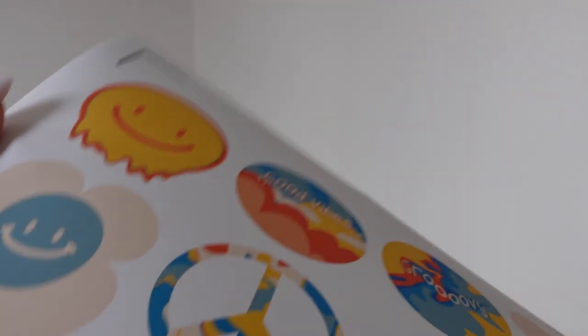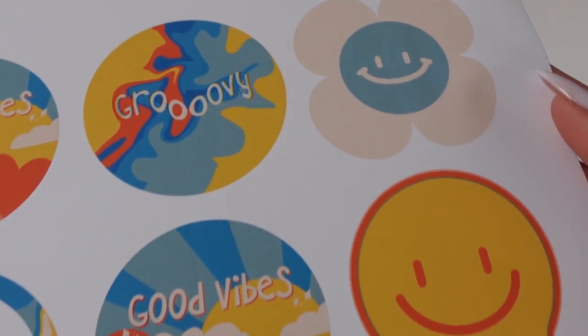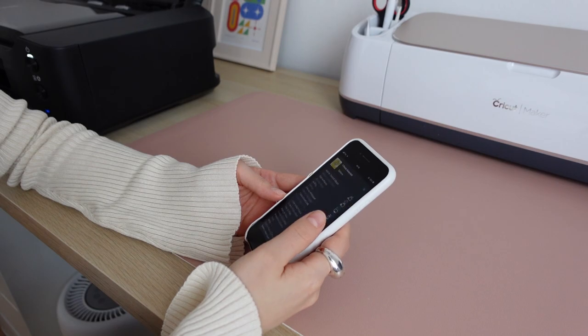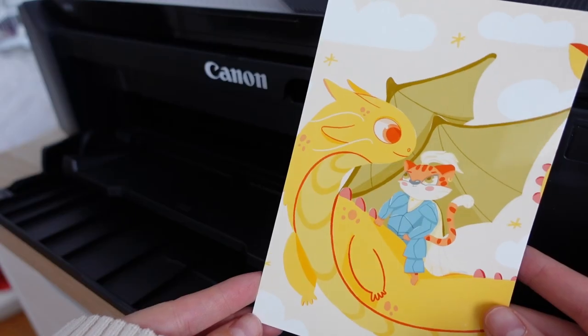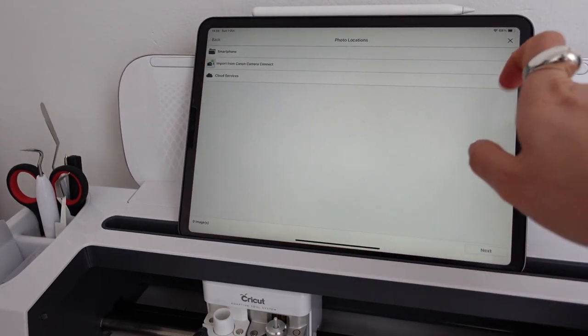The first setup was not very challenging — quite simple. I connected all my devices wirelessly and there hasn't been any problem with connectivity so far. I sometimes print from another room, 10 or even more meters away from the printer. You just have to have your devices connected to the same Wi-Fi network. The printer also offers AirPrint compatibility, which allows you to print directly from your iPhone and iPad — a very handy function.